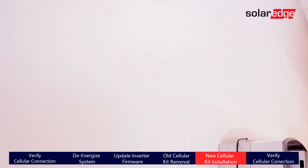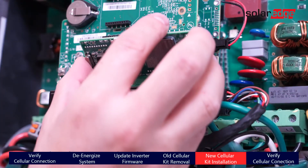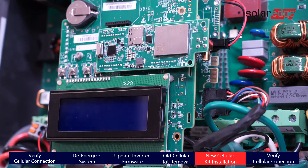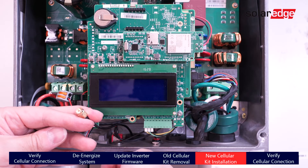Now that the old cellular modem and antenna have been removed, you can install the new LTE cellular modem. Line up the pins on the back of the modem with the holes on the communication board and gently press to secure. Next, run the antenna cable through the communication gland and connect the antenna.